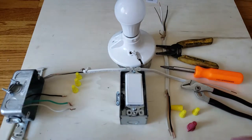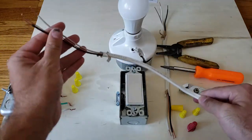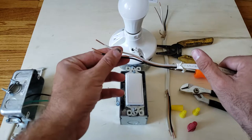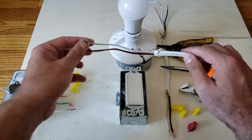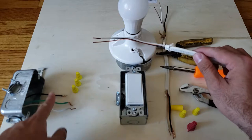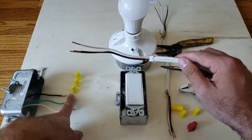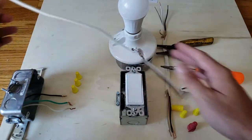I've already stripped the wires here, but generally about three-eighths to half an inch is what you want to strip. It really depends on what size wires you're using and how many wires are going in there — I typically strip about three-eighths and it works pretty good for me. We're going to start with our incoming power — hot, ground, neutral — and match the wires up: white to white, black to black, and the unshielded copper to the green ground.